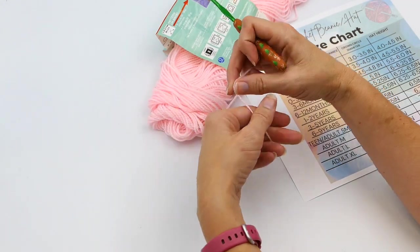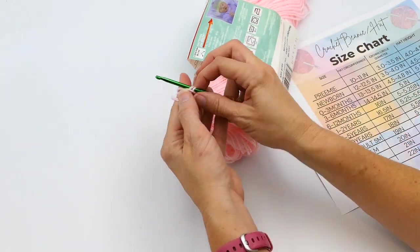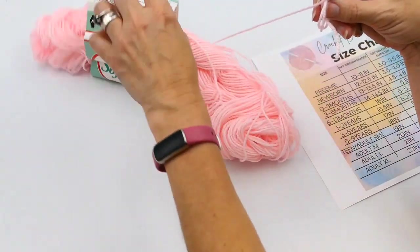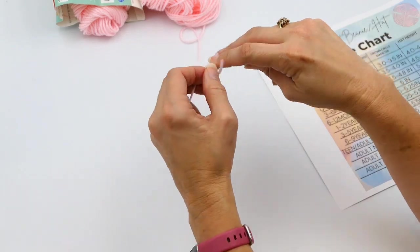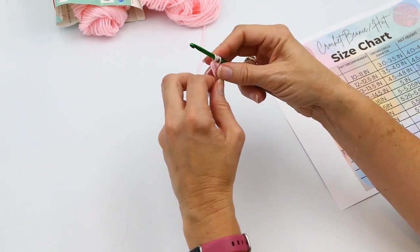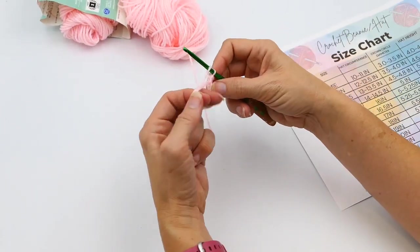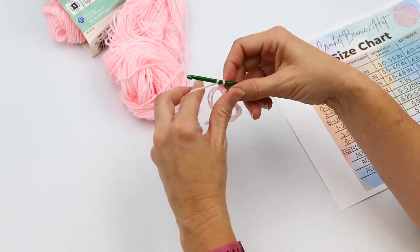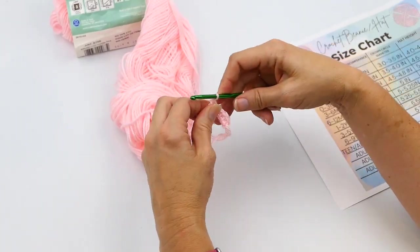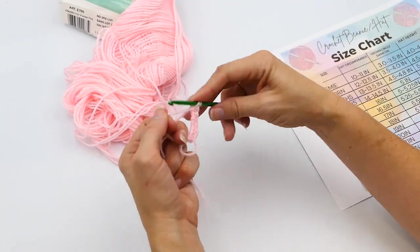I'm going to start this beginner beanie by making a magic ring, or magic circle. I'm actually going to do a double one because this yarn is a little shiny and tends to work its way out. If you don't know how to make a magic ring, I'll link my video on how to do that below. Just crochet around both pieces of yarn at the same time — pretend like they're one instead of two.